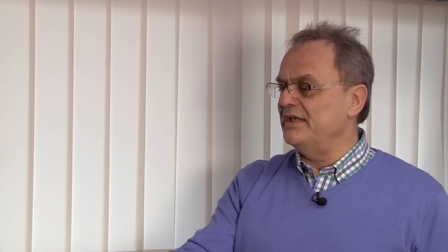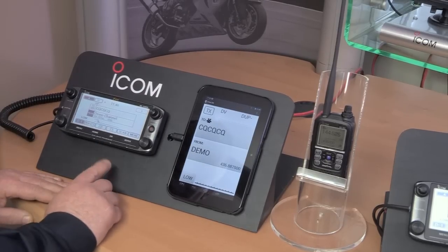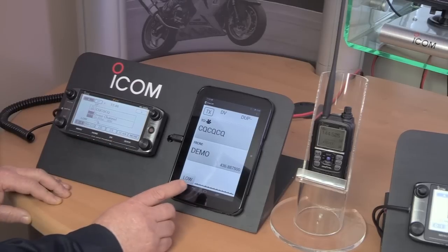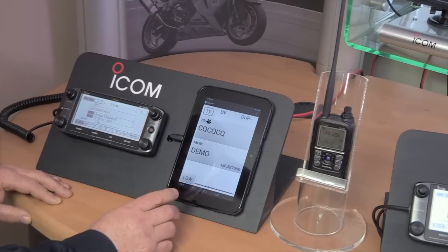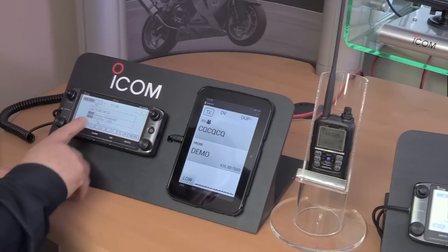Now, the way we've got it set up here is you've got the ID5100 connected to an Android tablet. How's that connected? Well, inside the ID5100 is a Bluetooth unit that connects via an app written by Icom to any Android tablet, and then you can remote control the 5100 from the tablet.